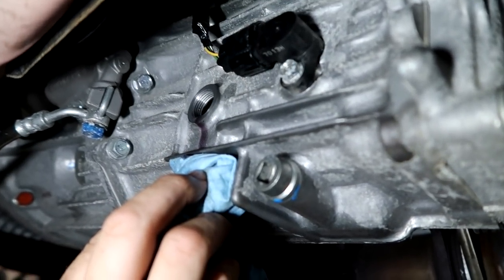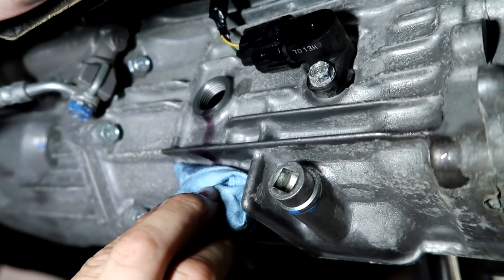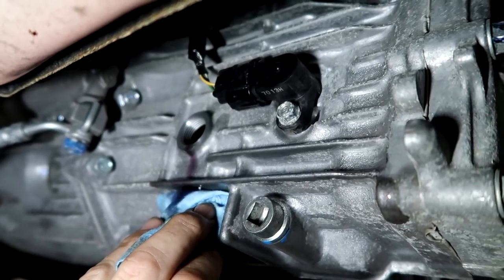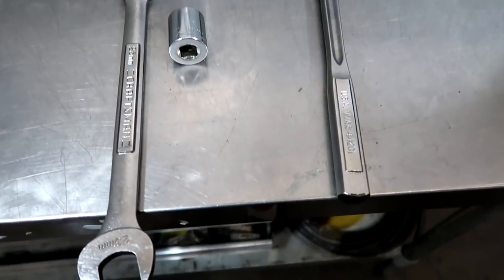Once it is up to full, it will just leak out of that hole right there. You don't want it gushing out — just pouring out to let you know that it is full. Put it back in and torque it down. Next: differential.